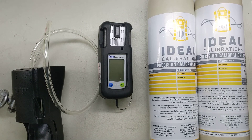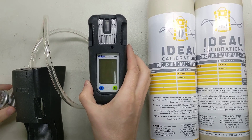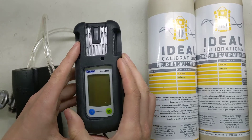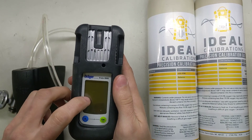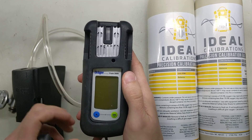Hi, I'm James Moore with Ideal Calibrations, and today we're going to be looking at how to get the Drager Exam 5600 started up for the day, and just what you're supposed to do when you get it started each day. Now this is a special unit — it's got a CO with a Null Hydrogen Sensor in it, as well as a Hydrogen Sensor. So we'll take you through what we have to do to check each one.